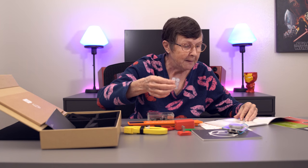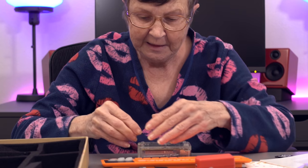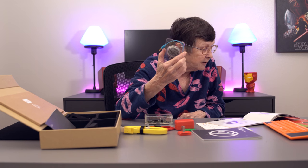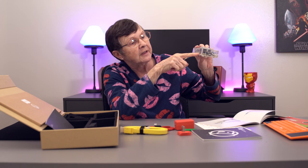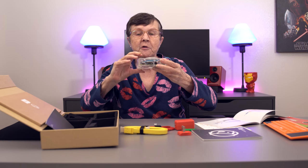Now we take the little feet bumpers and we're putting these on the bottom. Now we're going to attach the speaker. After I've connected those little things to the six pins, just pull that through and pop it shut.